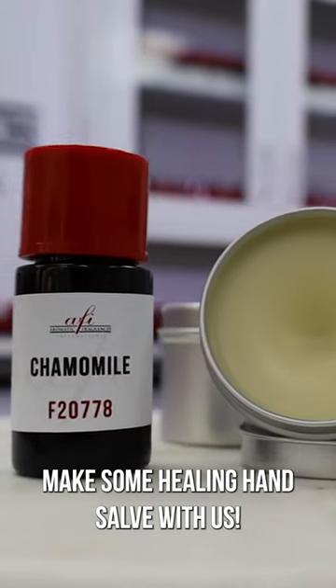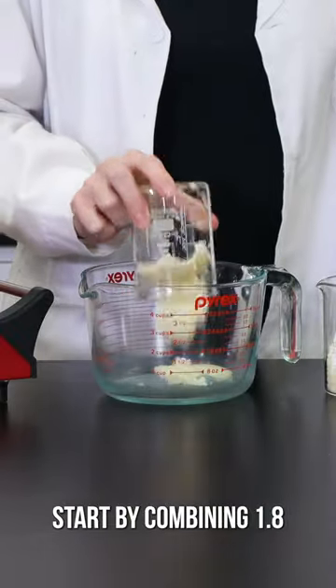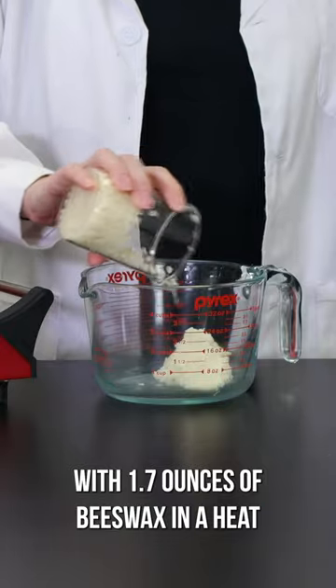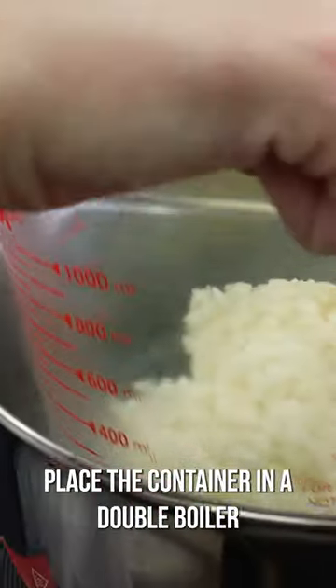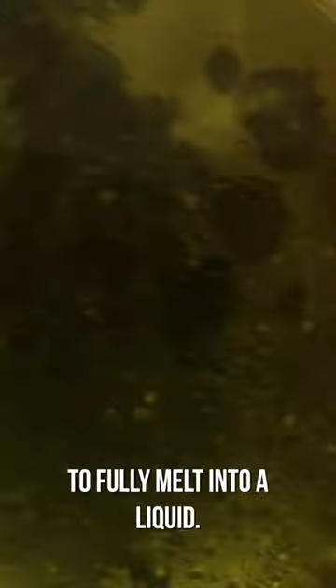Make some Healy hand salve with us. Start by combining 1.8 ounces of shea butter with 1.7 ounces of beeswax in a heat-safe mixing container. Place the container in a double boiler and allow the ingredients to fully melt into a liquid.